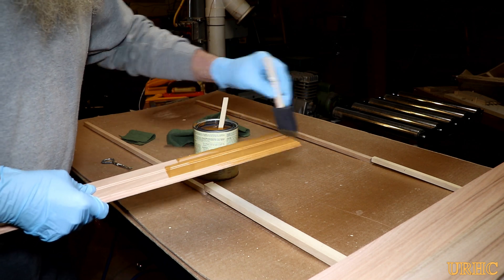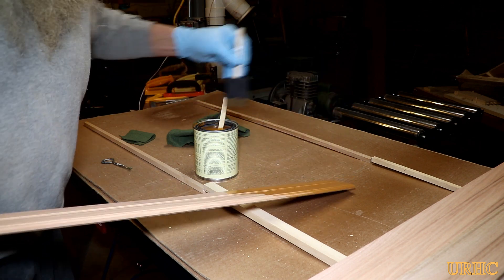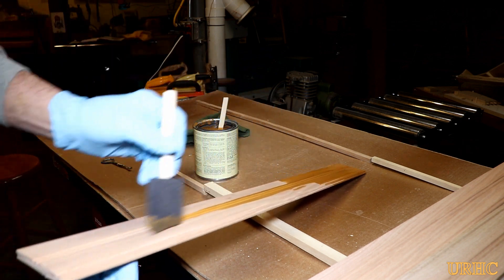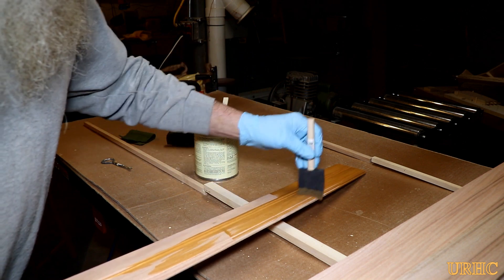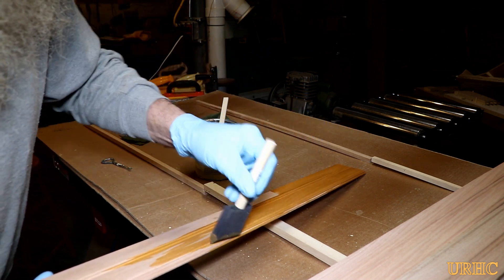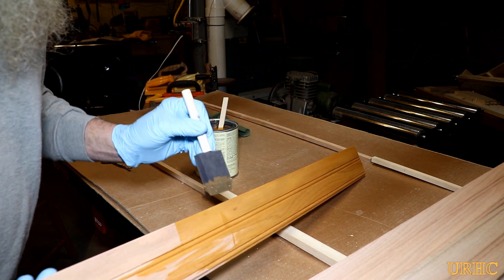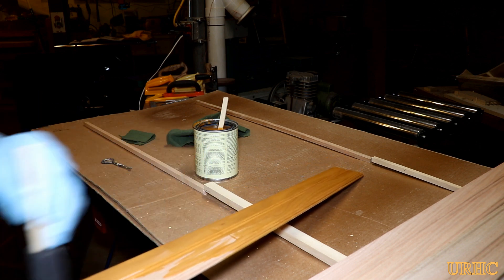I was a little leery it was going to raise the grain, but in the end it turned out to be a really wonderful product. I used one of those dollar store foam brushes — I get them 10 for a dollar and use them once and throw them away. They put the stain on really nicely. I coated the whole piece front and back, then took a clean lint-free rag and, after letting it sit two or three minutes to soak in, wiped everything down to get the excess off.